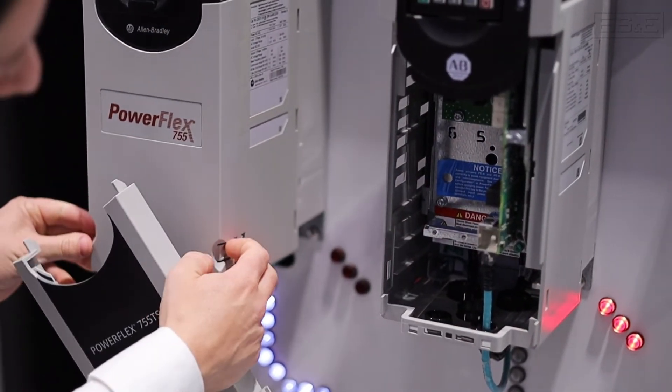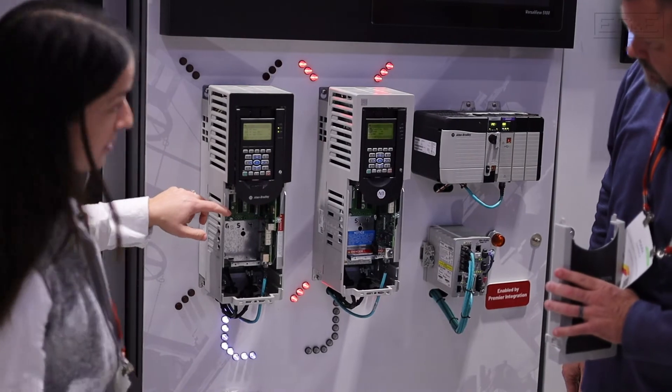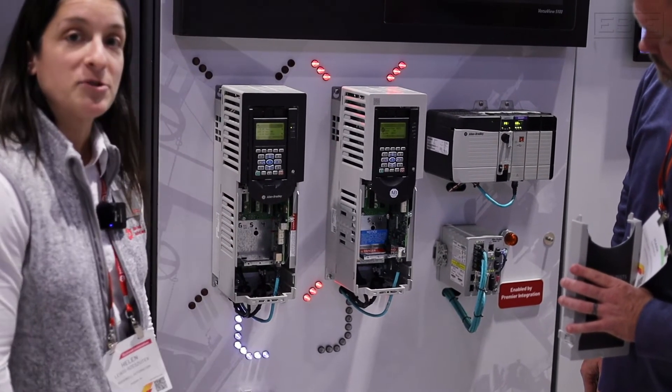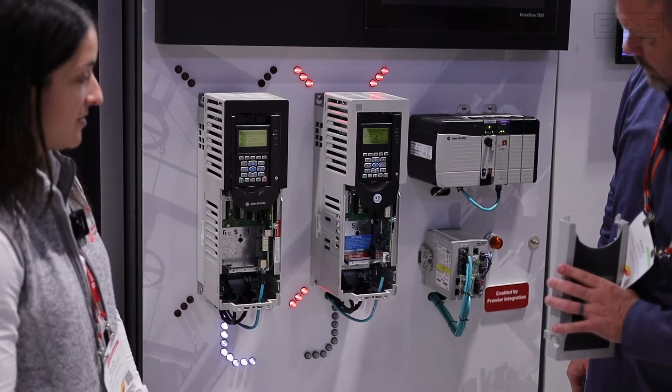Do they use the same I/O cards? Can we take a look? Yes. So they both have the same five slots for your option cards — same option card capability, and any option card used on here can work in there as well.